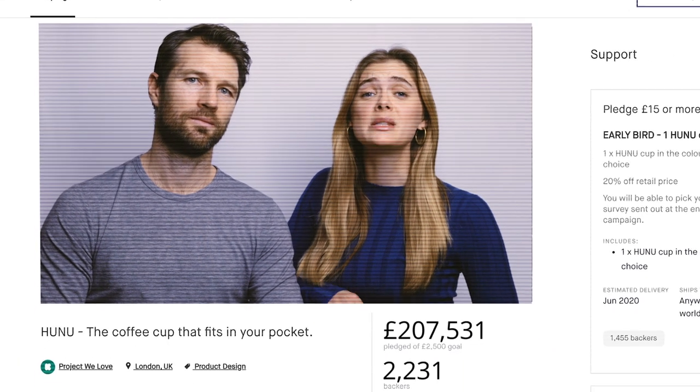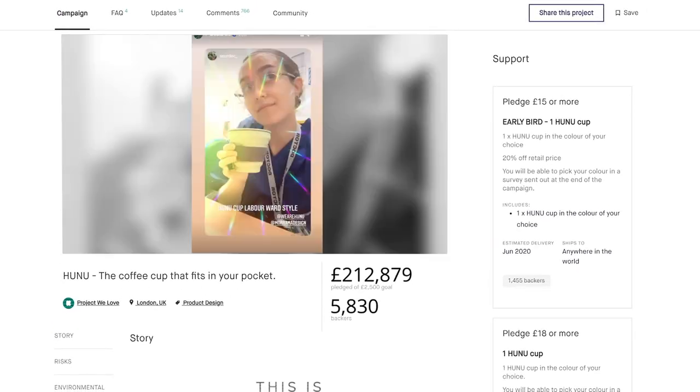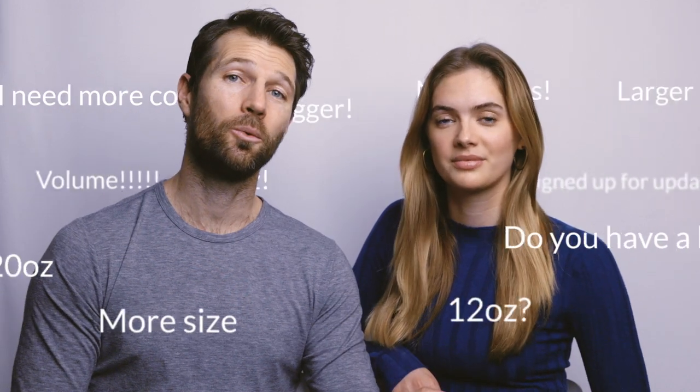Just over a year ago we launched it here on Kickstarter and you guys blew us away. You helped us turn our dream into a legitimate business. When we asked what you wanted to see next, there was an overwhelming response that kept coming up over and over again. And so we listened.